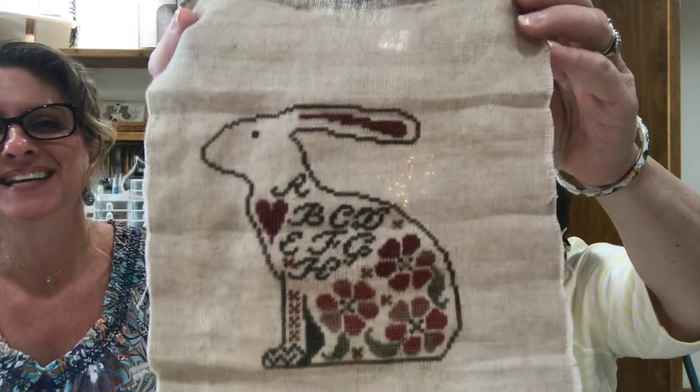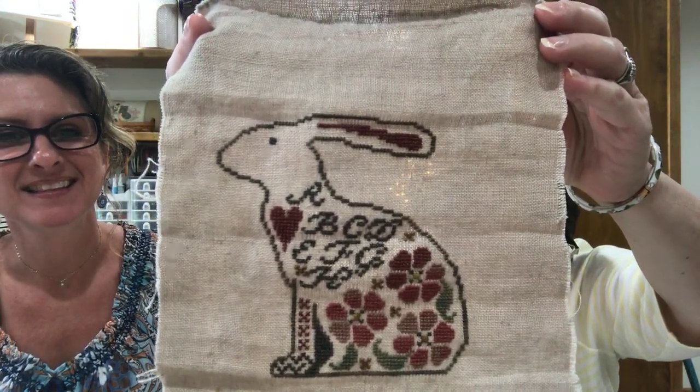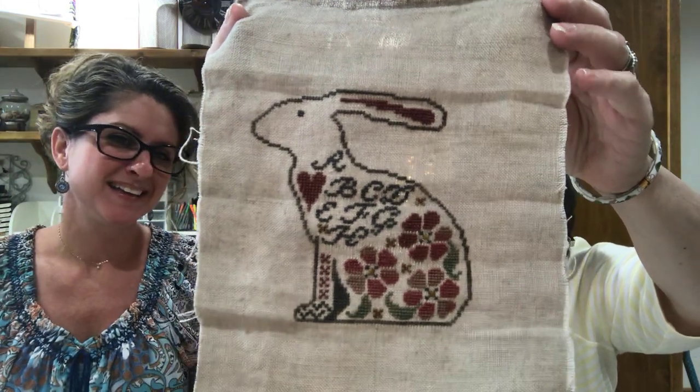I got a finish finish done too — I'll show you that in a little bit. My work in progress kind of progressed — no pun intended — to a finish, but it's not a finish finish. So I'll show you the end of my work in progress — my bunny. My bunny kitty is done, and I did change it up a little bit.